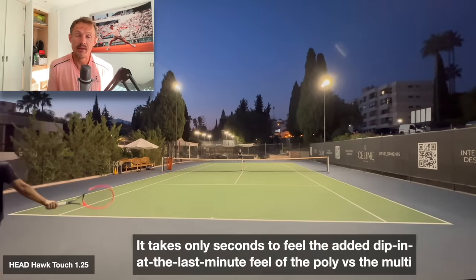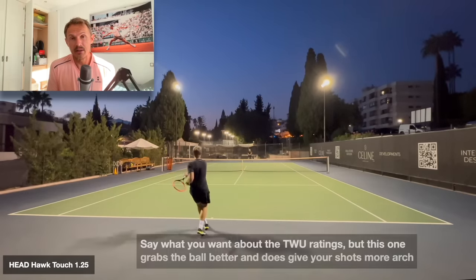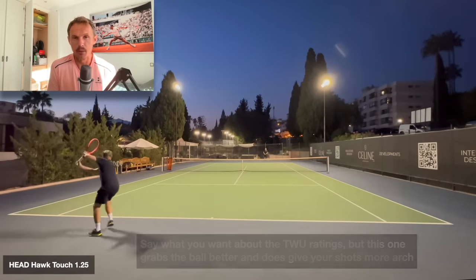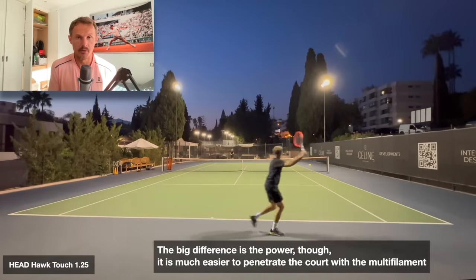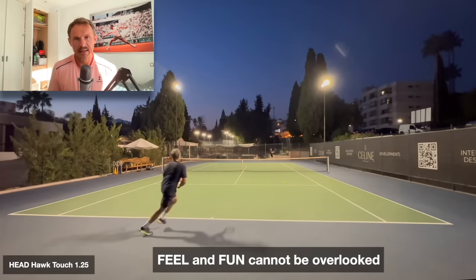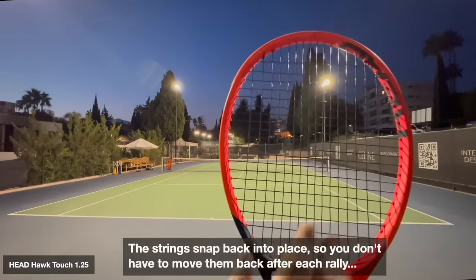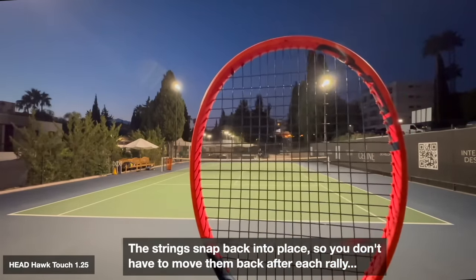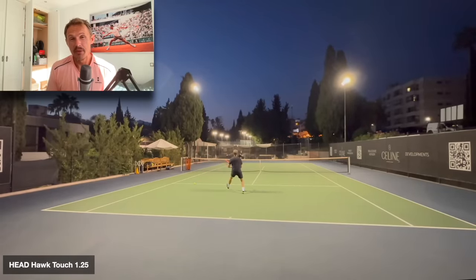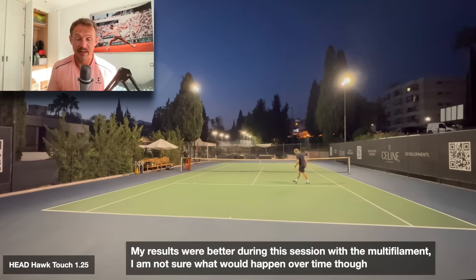I could play a match with a multi and probably do well. Playing some games with my buddy Nils, I felt like I wanted to play more aggressively with the multi — it's a psychological thing. It just gave me that feeling, and feeling is so important. If you like the feeling of something, it doesn't really matter — obviously it shouldn't hurt you. The poly strings show no movement, exactly the same as when I started, though tension drop will happen quicker. But there's no fluff.